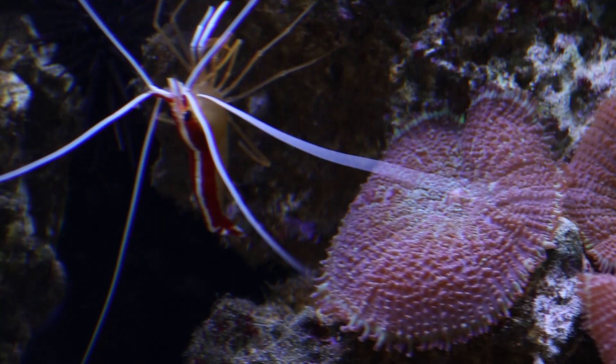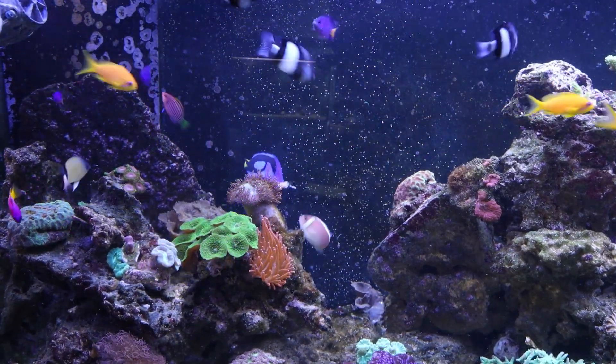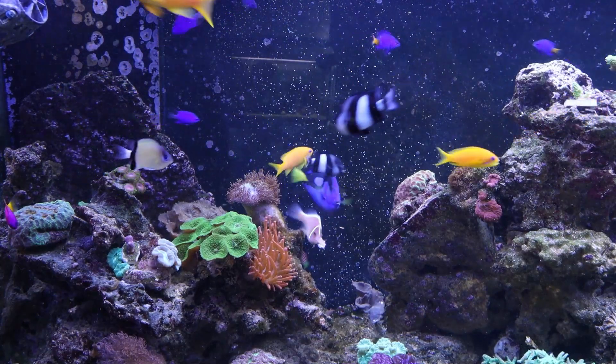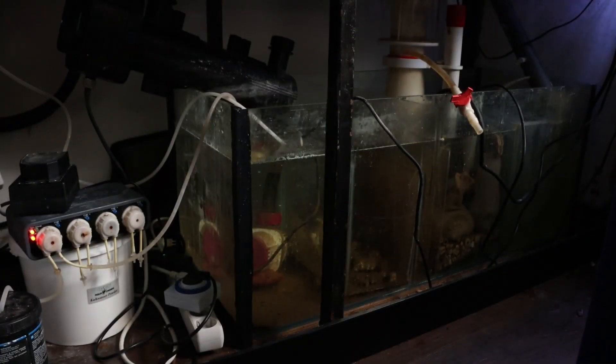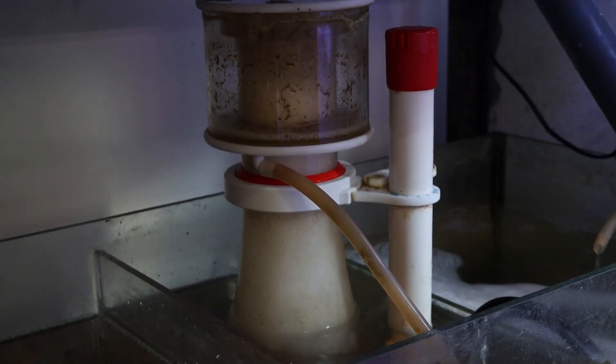Technology and equipment. Time to unveil the behind-the-scenes tech that keeps this aquatic symphony in harmony. From top-notch filtration to dazzling lighting, rock-solid heating, and a great functioning skimmer, each piece plays a crucial role.